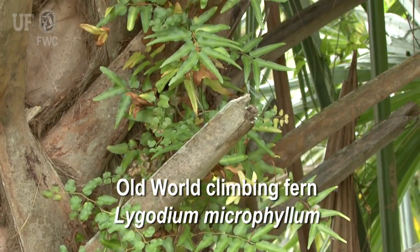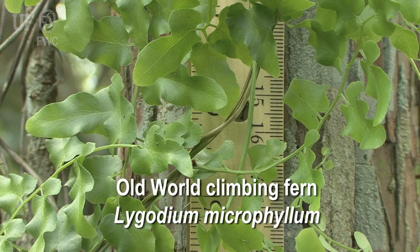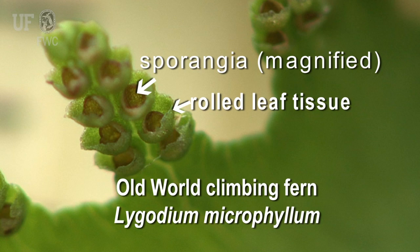Some of the key characteristics to look for in old world climbing fern are a tangle of wiry, twining fronds or rachis, and fern-type leaflets. The fertile leaflets are similar in size to the infertile leaflets, but they're fringed with tiny lobes of enrolled leaf tissue covering the sporangia along the leaf margins.